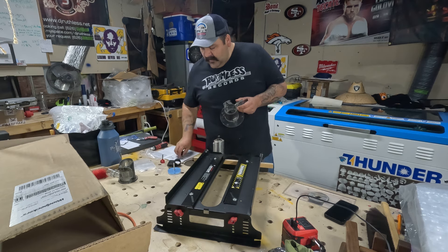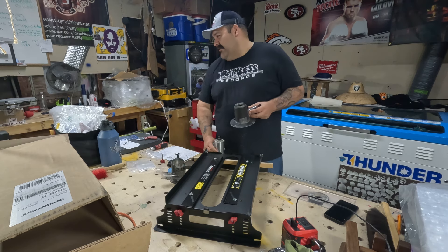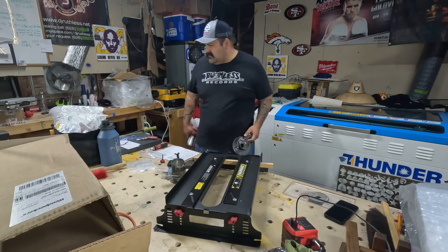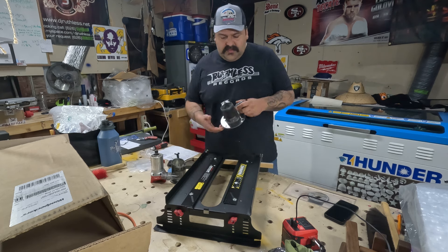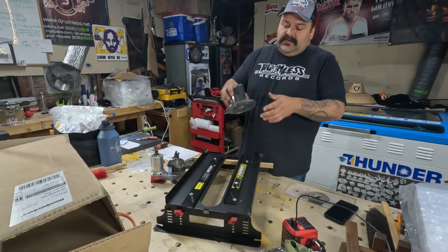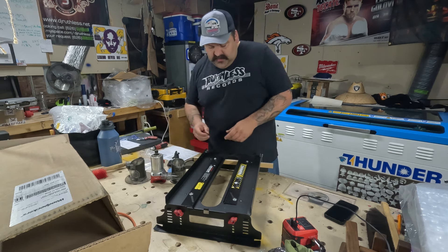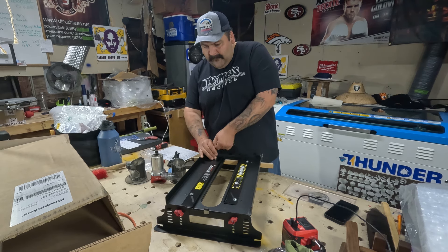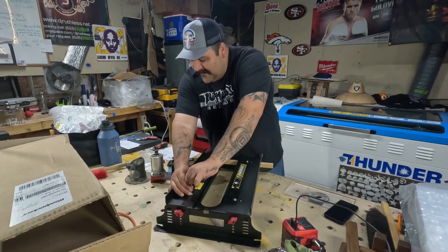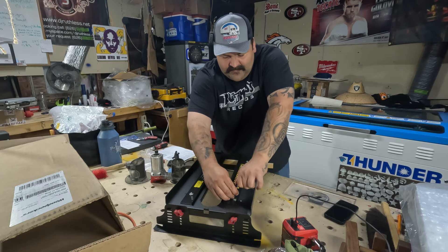I was going to use the smaller base but I have two Milwaukee routers, a Festo, and a Makita. I'll go ahead and use the Milwaukee. I was going to use the smaller plate but I think it's safer to go with the bigger one — you get more leverage on the base. That'll be way better than using the smaller one.